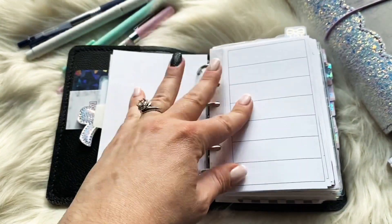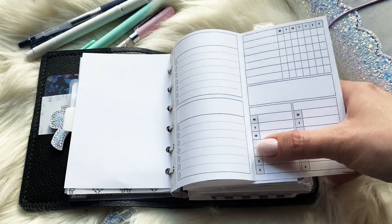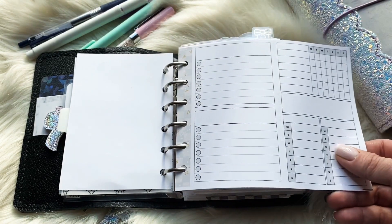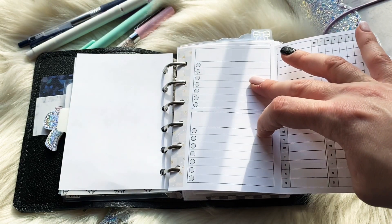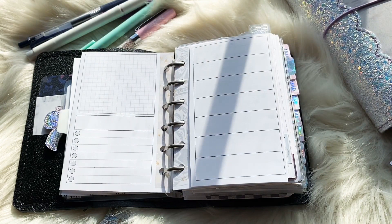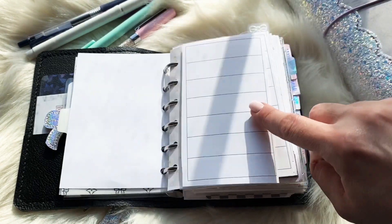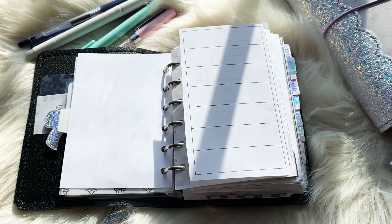The first weekly insert is a fold-out from Annie Plans Printables. I like it because you can list Monday through Sunday on one side, then open it and you have two lists for Monday through Sunday, a tracker, two areas for to-do lists, shopping lists, and more. On the back you have room for additional things. Being a smaller size planner, it can fit a lot if you have a really busy week. Most of my printables are from Annie Plans.